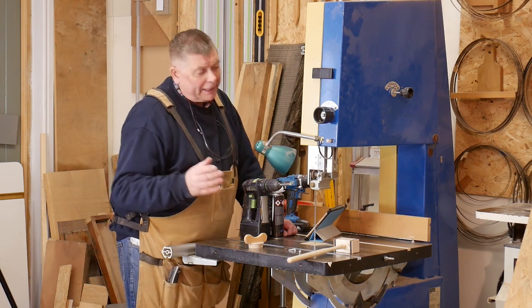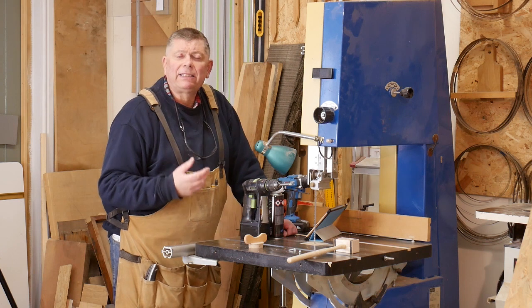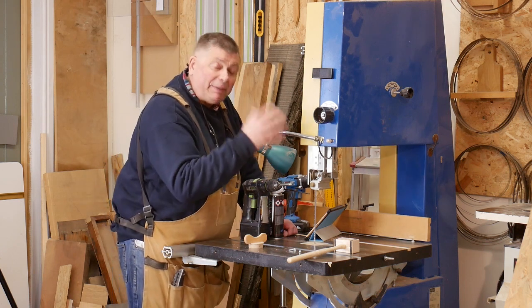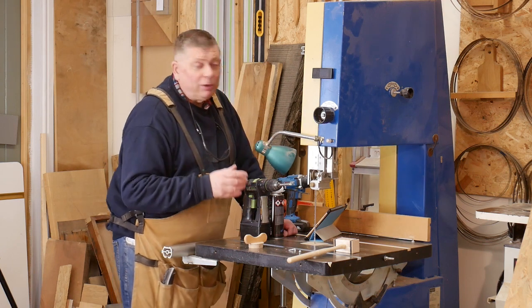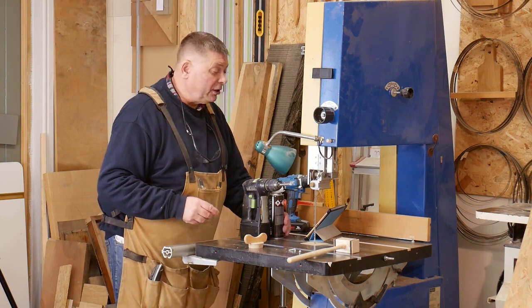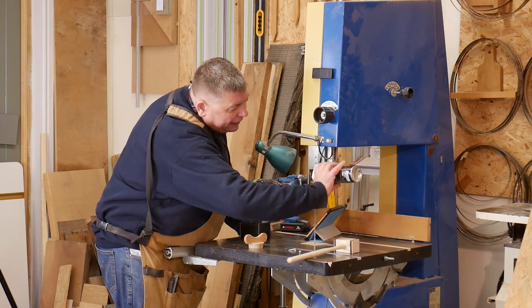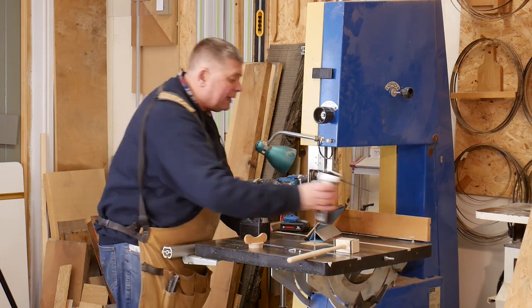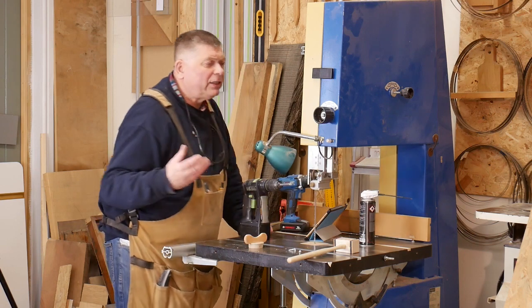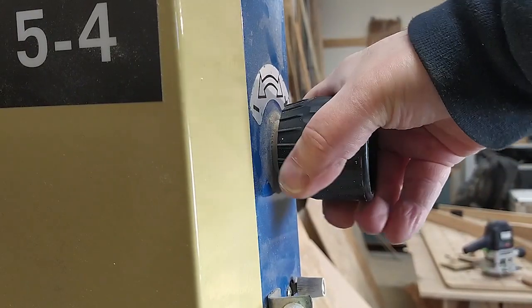But that doesn't help me, does it? And I can't get at the mechanism to find out why it's so stiff. It appears to be riveted in place, so short of drilling out the rivets and cleaning it, there's not much I can do. I can squirt some PTFE up there and that does help — there's no doubt it does help — but it doesn't really solve the fundamental problem that it is uncomfortable to hold and operate this knob.